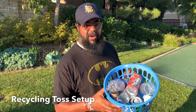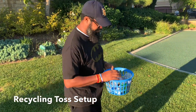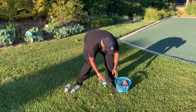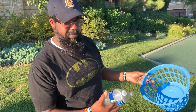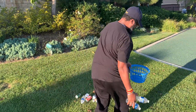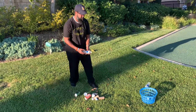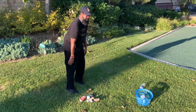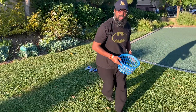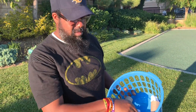Okay parents, check it out — I have my recyclables out here and the goal is just to toss the items into this bin right here. So if we have the kids take water bottles and just toss them maybe a certain distance into the container, the goal is to count each of the items that you're tossing in.